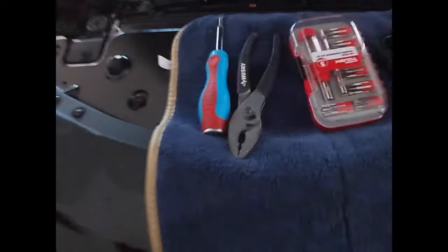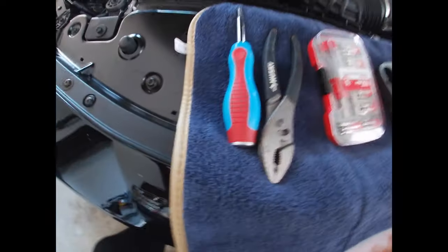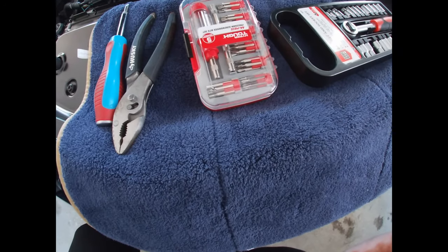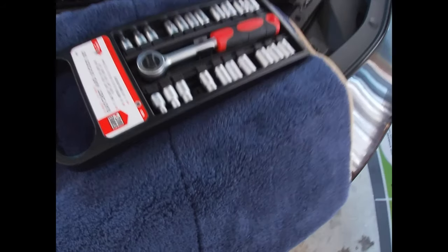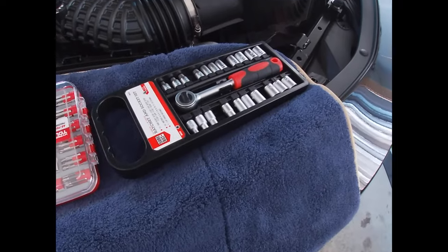First thing, gonna knock off all the tools required, which is right here. Pliers — check. Flathead — check. Allen wrenches are inside this box — check. The T20 Torx bit is in that box. My ratchet and my 10 millimeter socket. Let's get to it.